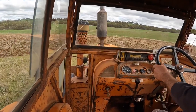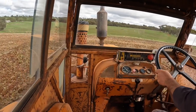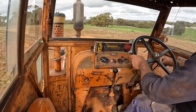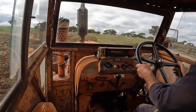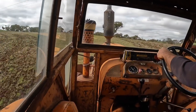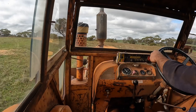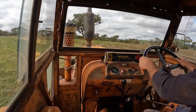As we get to the end of the paddock we want to lift the seeder out of the ground using the hydraulic lever in the bottom right-hand corner of the screen. We need to remember that where the seed goes into the ground is a fair way behind us, so we need to go a fair way into the already-seeded area before we lift. We turn around, line ourselves back up again for the next pass, and then lower the seeder back into the ground.